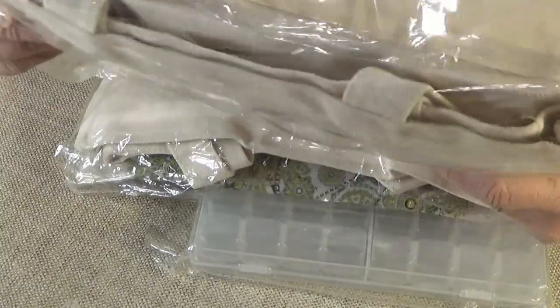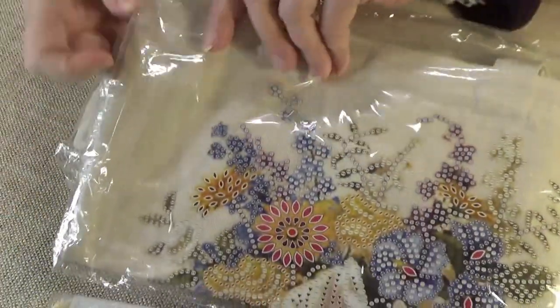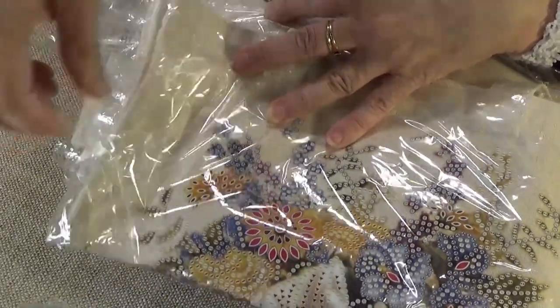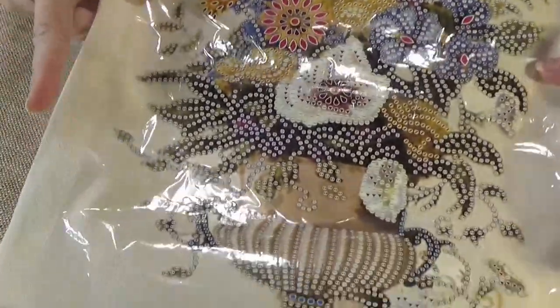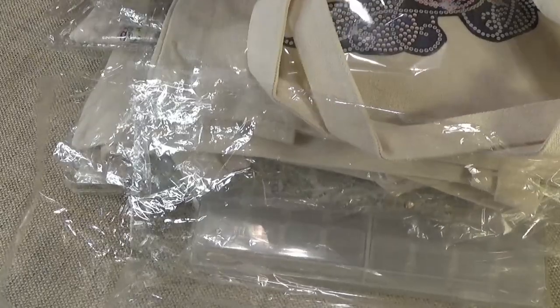I think I got two of these. They're from China, so they took a while to get here. I usually get them from Fancels or Sigmall. There's one — oh, that's pretty. Isn't it beautiful? Two of these. Again, Christmas presents and fair fodder.